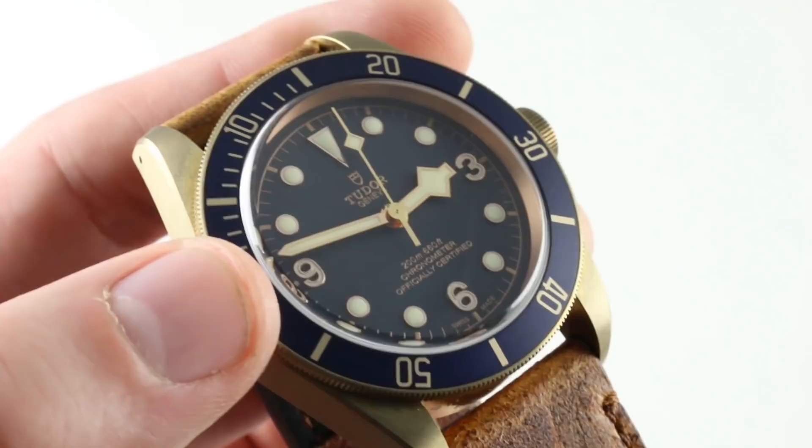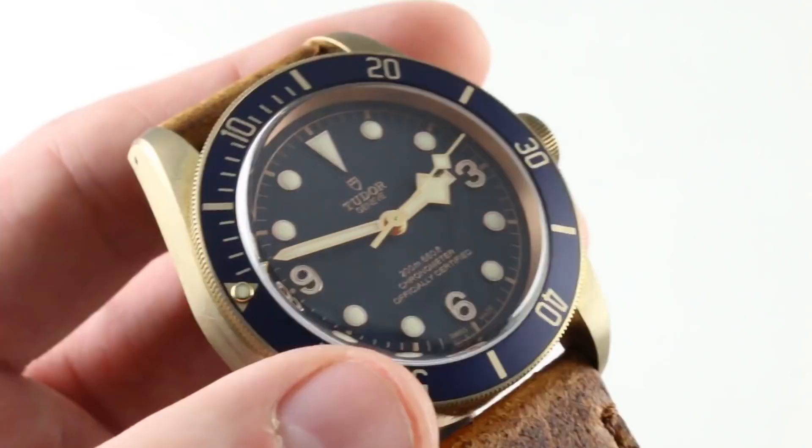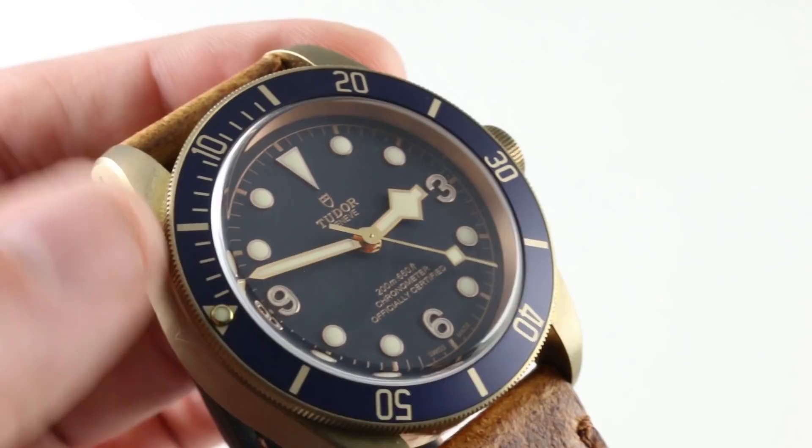The indices are all gold-plated and applied, beautifully blazoned with Luminova. There are Arabic numerals at 3, 6, and 9 with a triangular index at 12 o'clock — a little nod to the old snowflake dials of the late 60s through mid 70s. Though this watch is more inspired by Submariners from the Tudor line of the 50s and 60s, you do have a little bit of a nod to the 60s and 70s there. Blue dial, blue bezel insert — Bucherer blue.